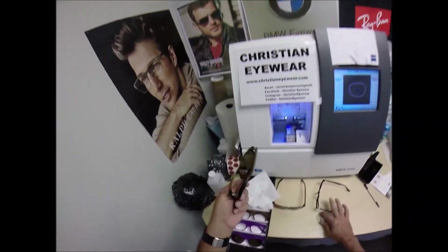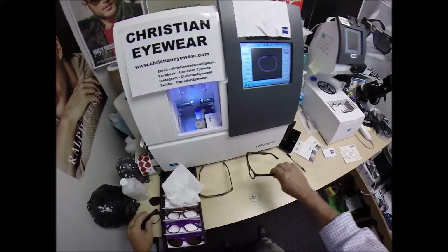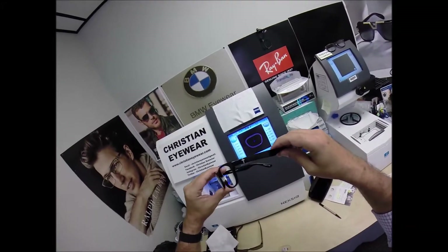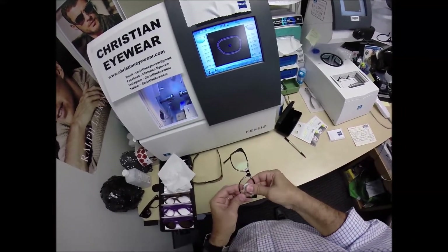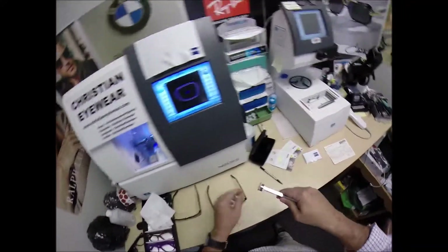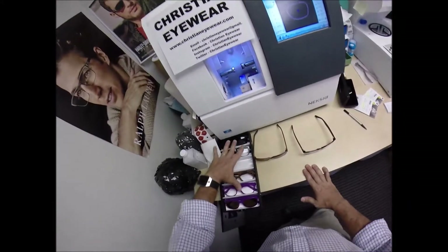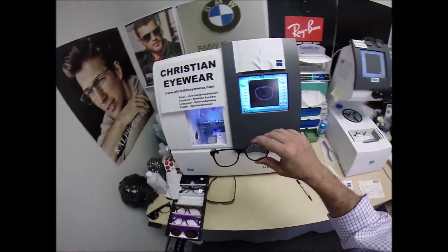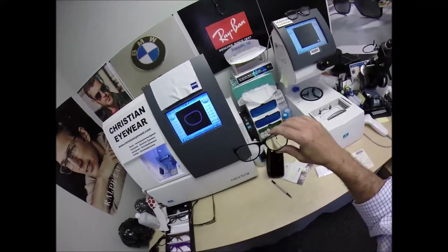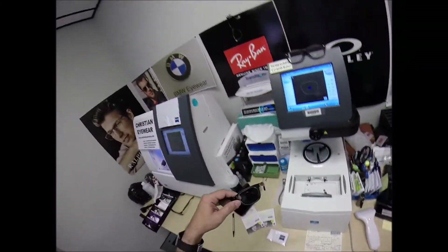I woke up one day and realized I'm just a cover band — I've been putting lenses in other people's songs, and I wanted to write my own songs. The tune I'm singing now is Christian Eyewear, John 3:16, and I'm just getting started. The guy who built my website said, 'You're only starting with one frame — there are six options, three colors as sunglasses, three colors as clear.' I quoted the passage from Zechariah: 'Do not despise small beginnings. The Lord loves to see the work begin.'